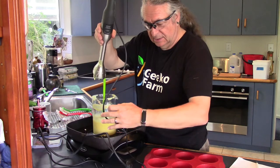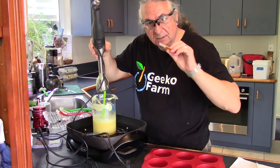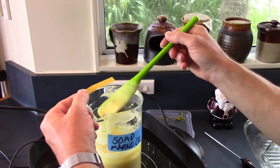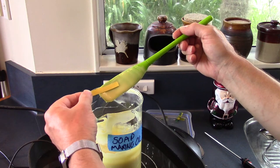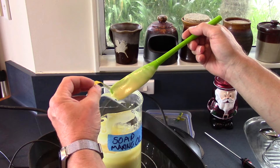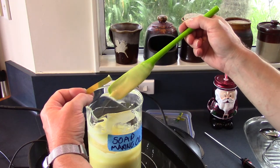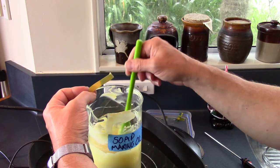Now let's unplug this and test it with some of the indicator paper — the moment of truth. We may have to give it a bit longer, but let's see. And... it's gone green. Good. As long as it doesn't go blue — it's a boy — I think we may have achieved soap.